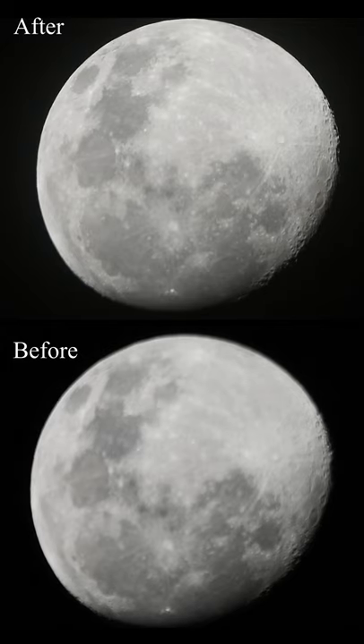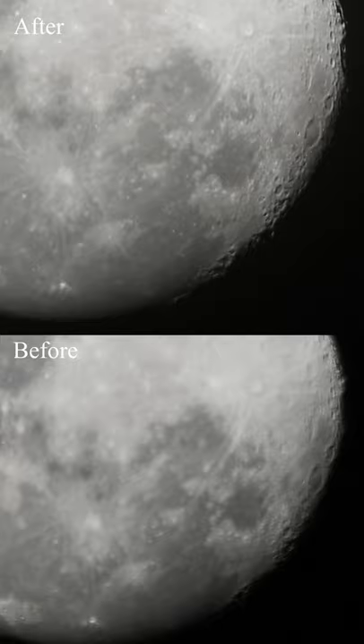Here we have the two videos side by side, and we can see the differences in how the moon looked before collimation and after.